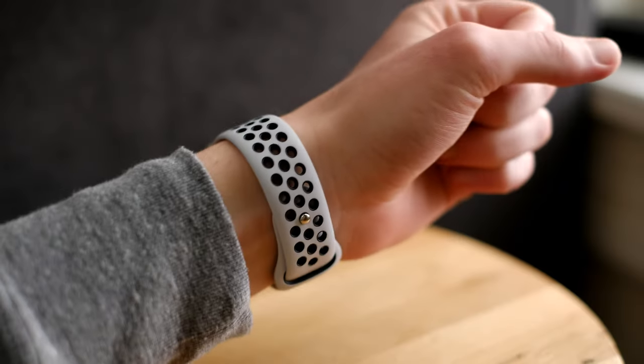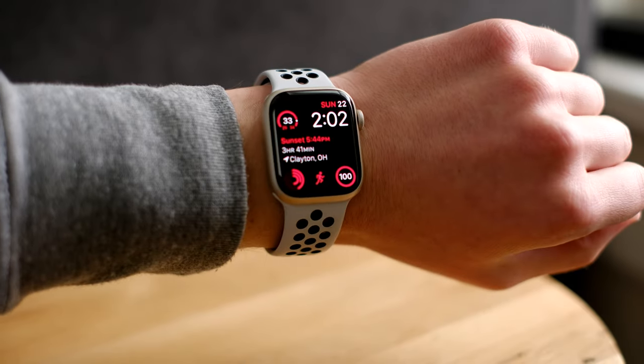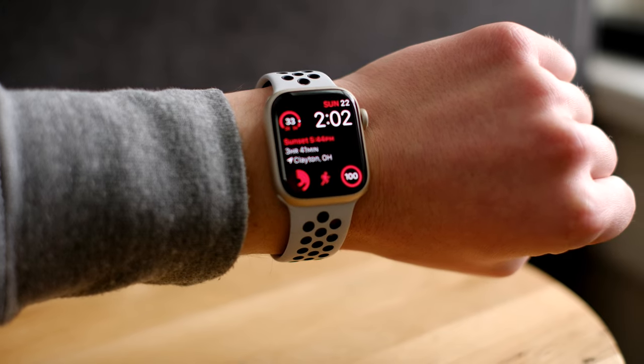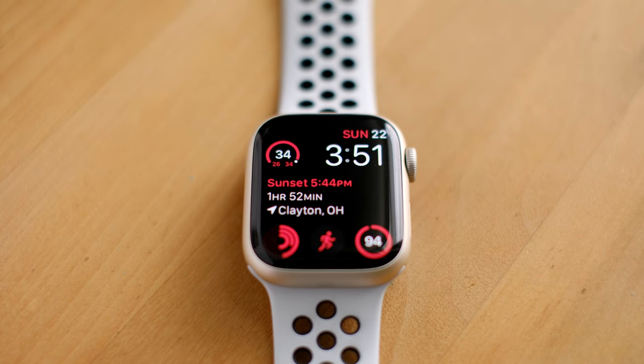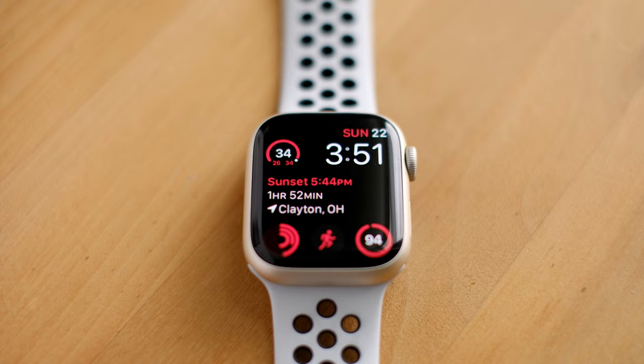Depending on your watch face, when you raise your wrist the watch shows what Apple calls complications — a fancy name for widgets. These can be customized to whatever you want, and there's no shortage of them. For me, this is time, date, outside temperature, battery status, daylight remaining, and fitness activity. Pretty much whatever glanceable information you want to see can probably be displayed here.